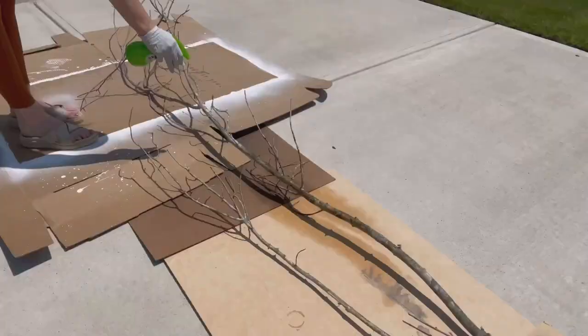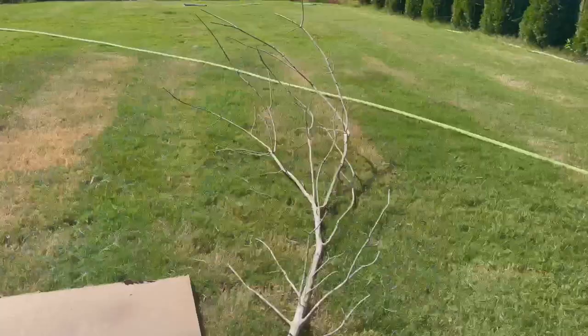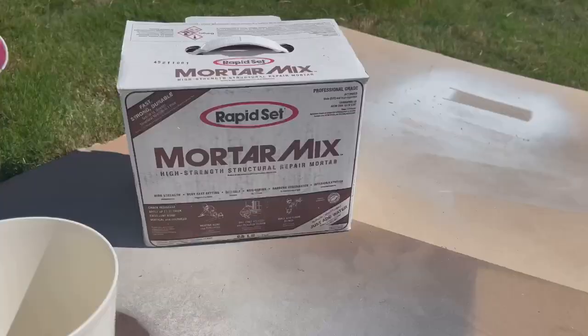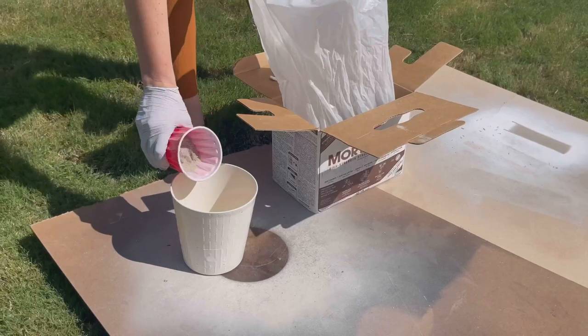I asked my husband to trim off one of the bigger limbs with his multi-tool because I wanted the trunk to be one skinny branch — though that comes down to personal preference and what branch you find. Then it was time to set it in concrete. I had a little planter container from a plant we'd bought for our yard, so I taped up the hole with duct tape and used it since it was free and the perfect size. I had some rapid set mortar mix left over from a previous DIY, which was really easy to work with — just add water following the ratio on the box.